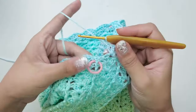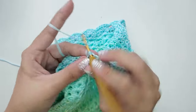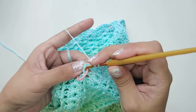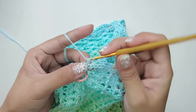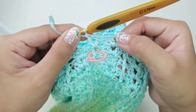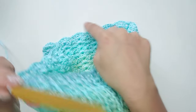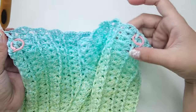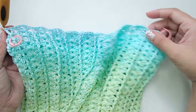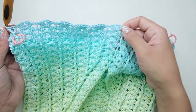Once you get to your first stitch with the marker, work a front post V-stitch. Then after that, continue with the shell and front post until you reach your next stitch marker and then do another front post V-stitch. Then again continue with the shell and front post until you reach the chain two at the beginning and slip stitch.